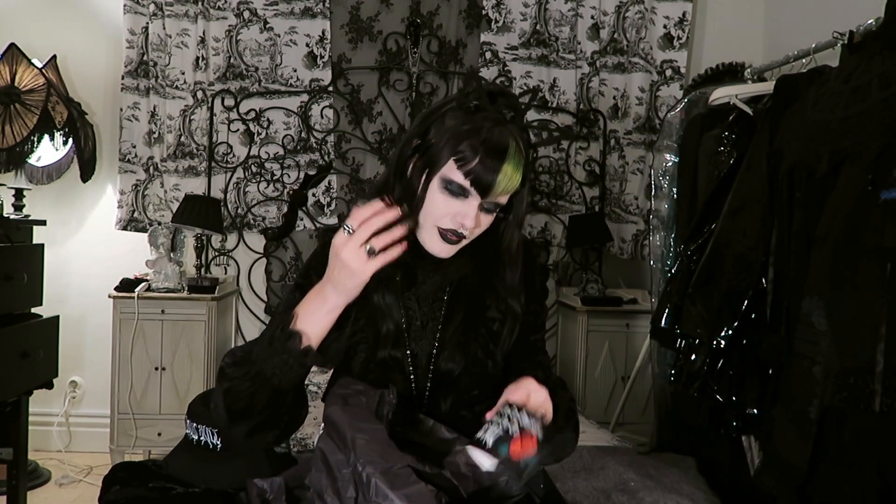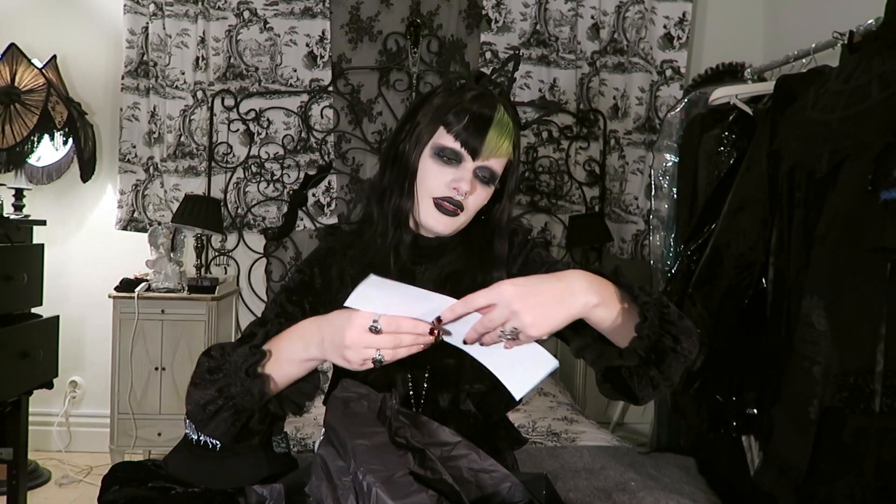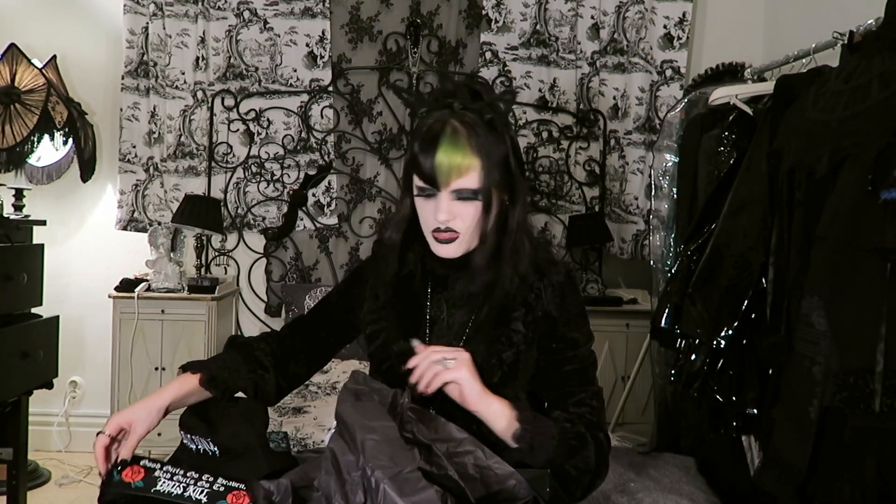Here's a sticker. And it says 'good girls go to heaven, bad girls go to Dollskill.' So I guess I'm a bad girl then. This sticker — I wonder where I can put that one. It's cool.